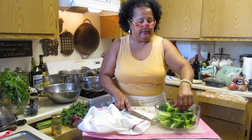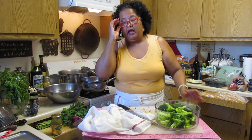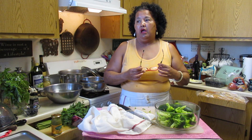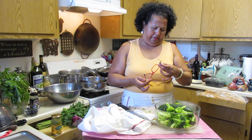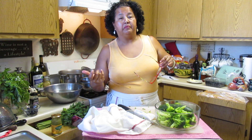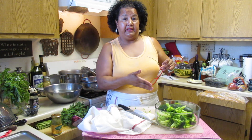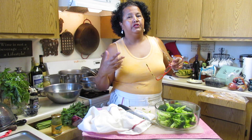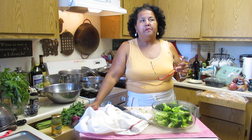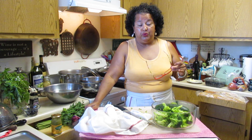If you're going to add beets to this, you can steam them or you can actually roast them and add them in as well. I would do like a golden beet - they have different colors. You could use a red one, but a golden beet would be nice as well.